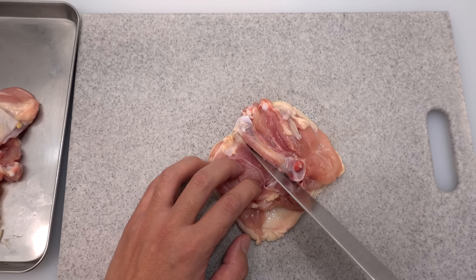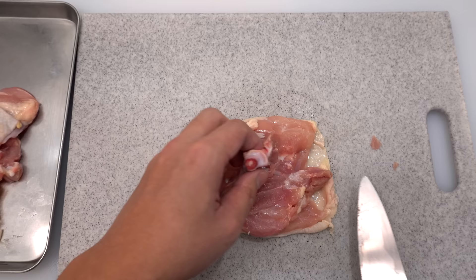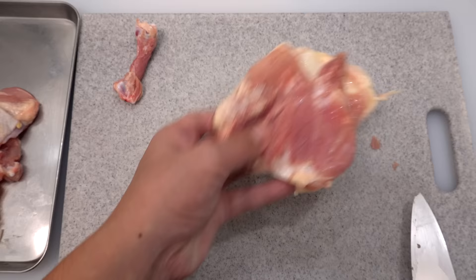Once enough bone is exposed, slide the blade under the bone and cut and disconnect one end of the bone. Then stand the bone up and cut and disconnect the other end of the bone. You'll always find the cutlet here, so please cut it off.